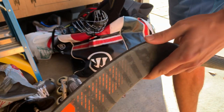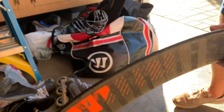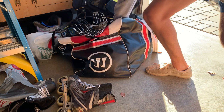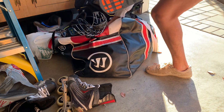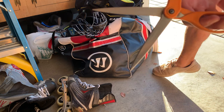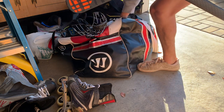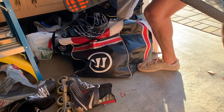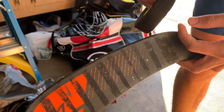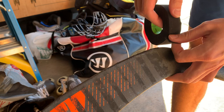Now that the tape is off, I'm going to go ahead and grab some tape from my bag. I'm going to stick with black because I scored a goal last game with the black, so we're going to keep going.